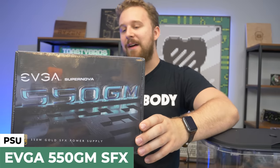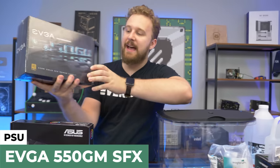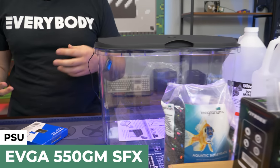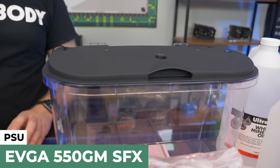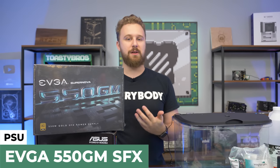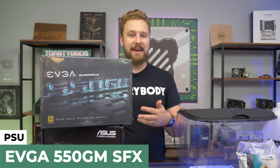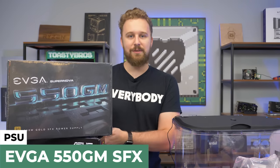For the power supply, we have an EVGA 550-watt 80-plus gold fully modular SFX power supply. SFX power supplies are really small and compact, ideal for mini-ITX builds. 550 watts is more than enough for this PC — you could easily add a graphics card with this PSU. But keep in mind, adding a GPU adds another heat factor you'll need to dissipate, and may require another radiator, which is mainly why we didn't do it.